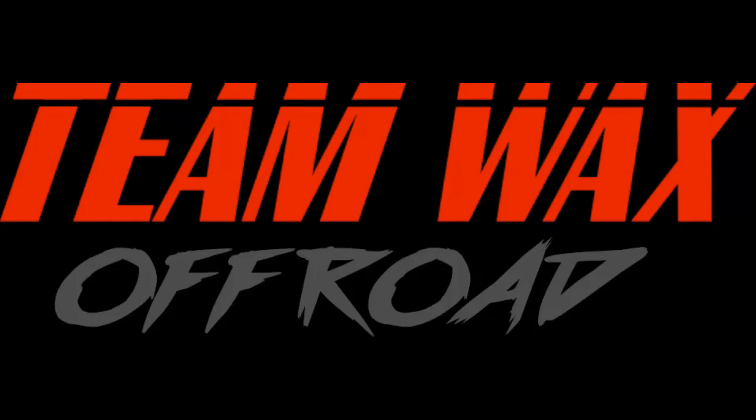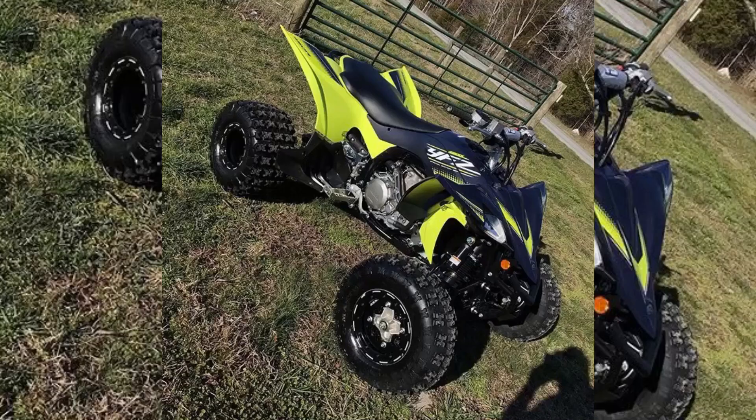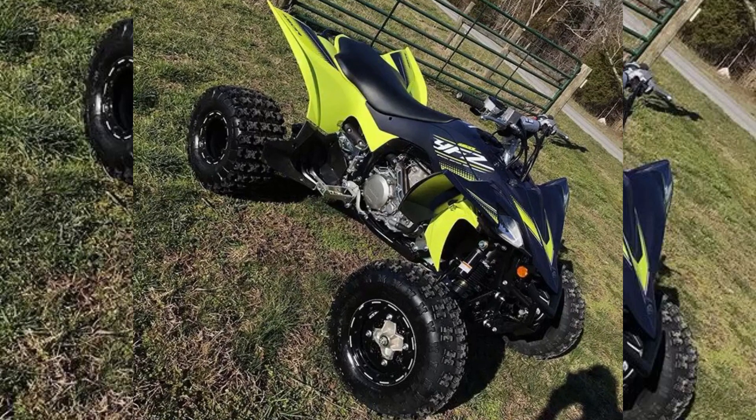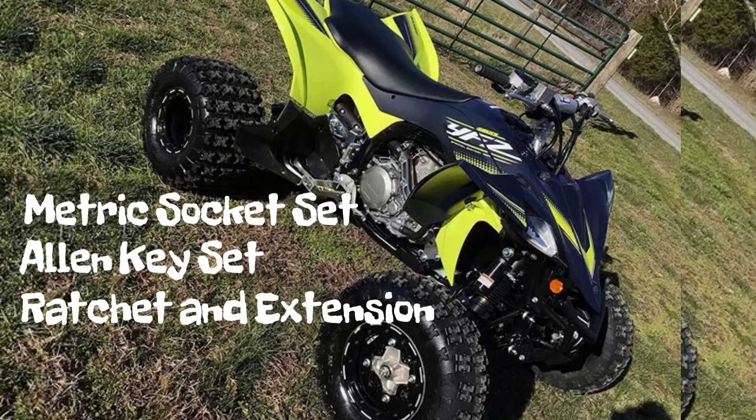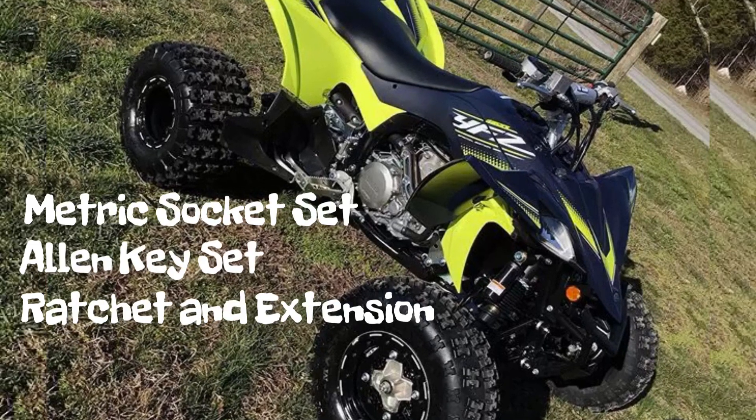Alright guys, I got another tutorial video for y'all and this one is how to install a full Yoshi exhaust on a YFZ450. This one's going to be on Will and Dylan's four-wheeler and y'all are going to need a metric socket set, allen key set, ratchet and extension and a few other things, and we'll just get into it.